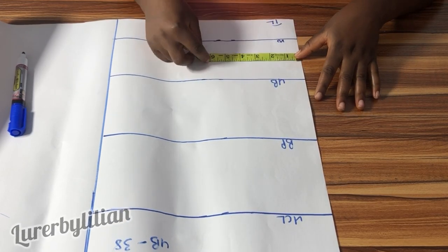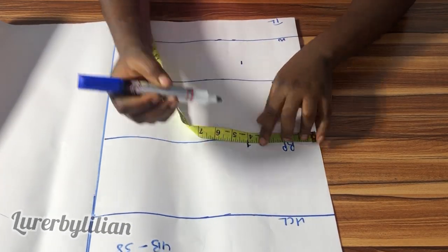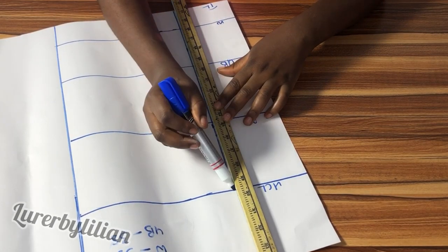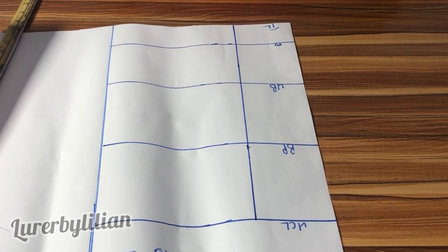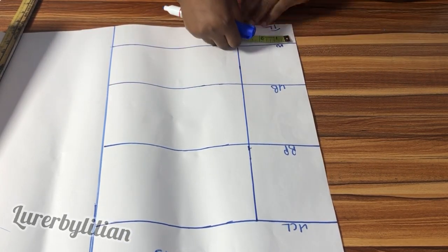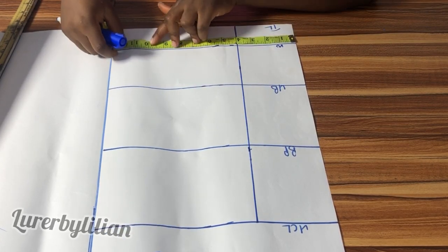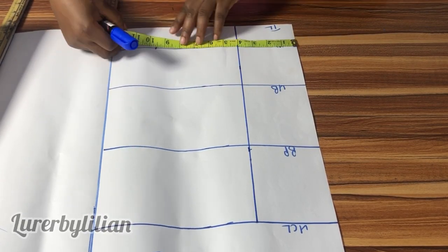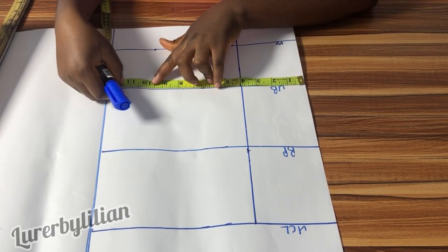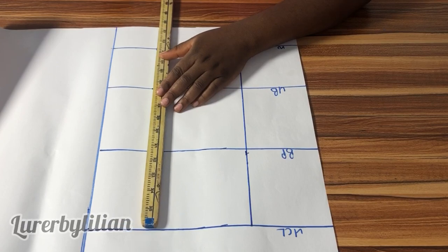The next thing we need to do is mark out our nipple-to-nipple measurement — hers is 8, which means 4 inches each side. If you have a small breast yours might be 3.5, but hers is 8, so I used 4. Now we've marked out the nipple-to-nipple measurement. For the under bust area, her waist is 38 divided by 4, which is 9.5, and the under bust is also 38 divided by 4, which is 9.5. I'm going to use my ruler to connect that line.